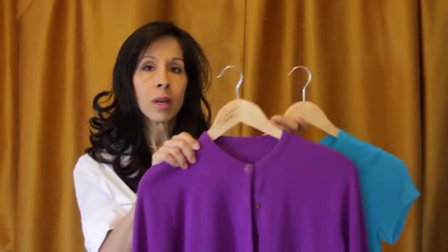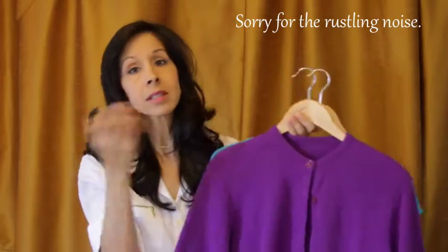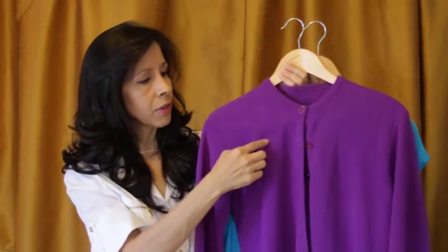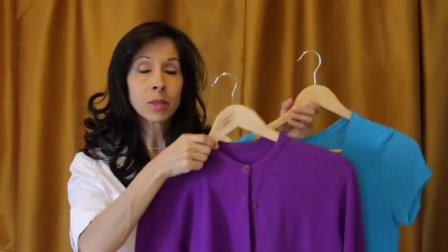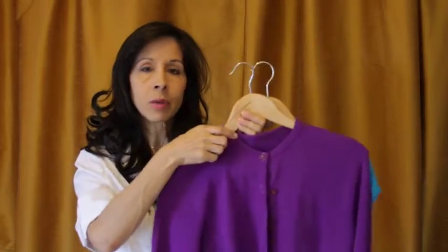Today I want to share with you what you can do if your favorite shirt or sweater — it doesn't have to be a favorite — gets all the fuzzballs on it after you've washed and worn it a few times. It doesn't look very nice when you have these little fuzzballs. There are a couple of options.